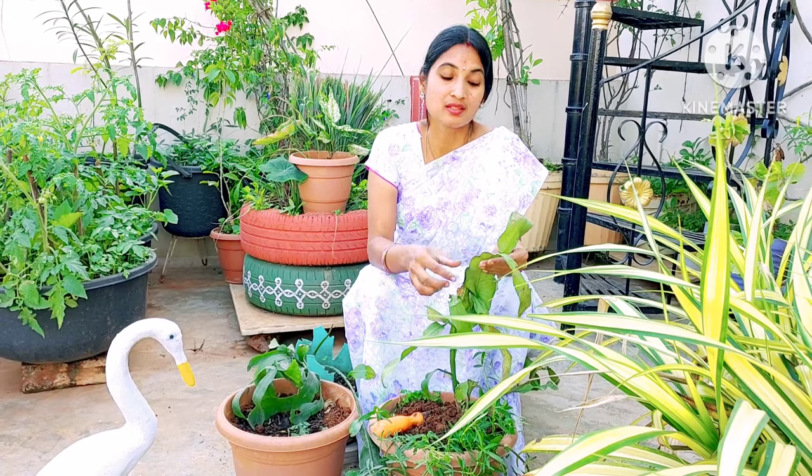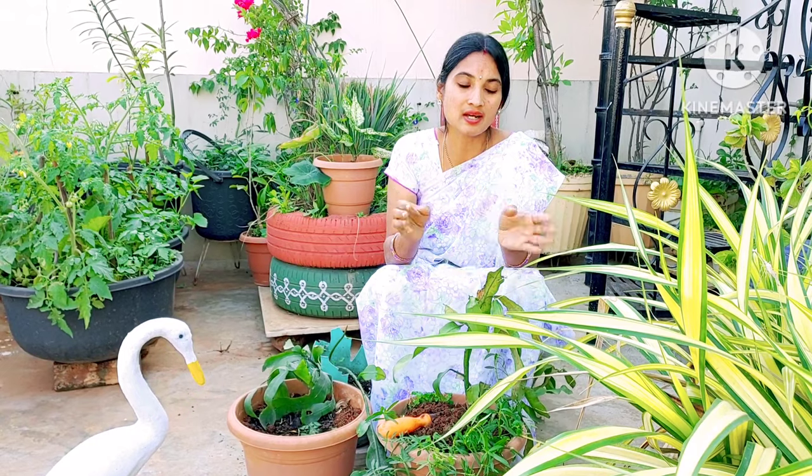It is a Himalayan plant. It needs indirect sunlight — not direct sunlight. Place it near a window with evening sun or early morning sun. It is a place for light, filtered sun rays.